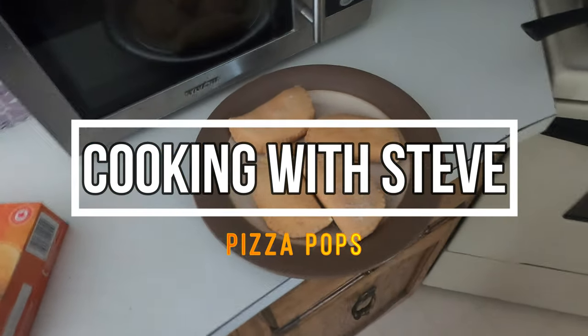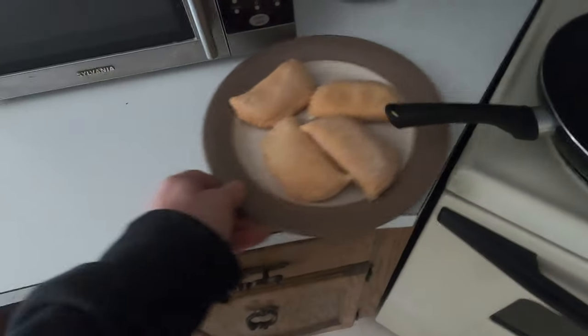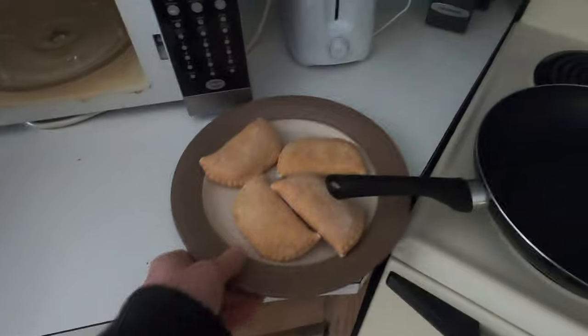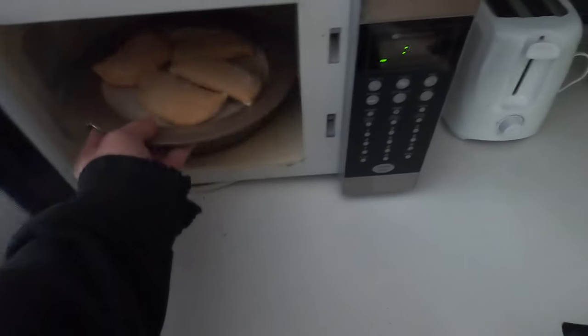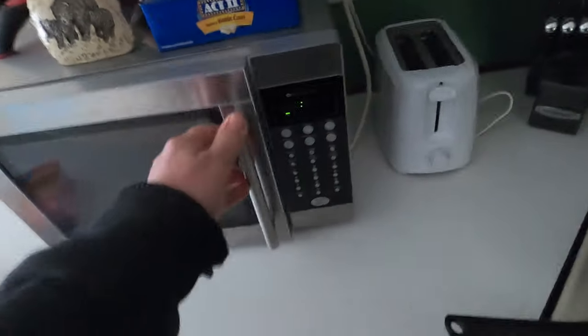You ever do this? I always thought when I nuke my pizza pops they're just a little too doughy. I'm gonna try frying them this time after I nuke them and see how that turns out.